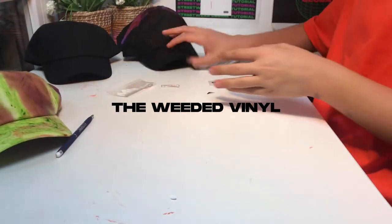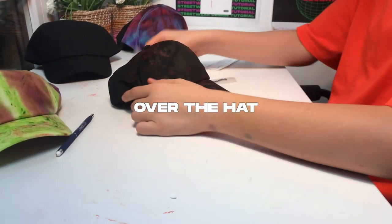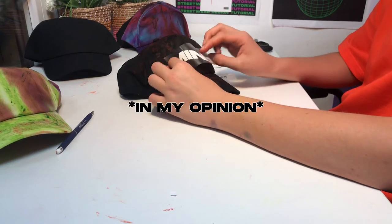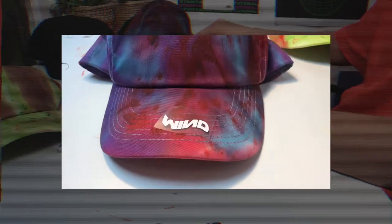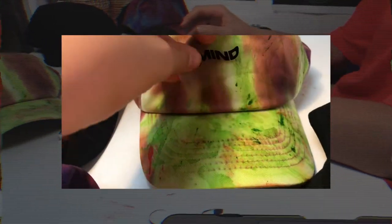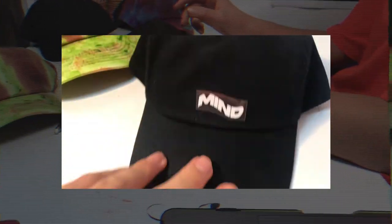While holding the weeded vinyl over the hat, I noticed that the front logo was too big in my opinion. So I decided to use only the middle part of the side design, which fitted the hat canvas perfectly. I'll use only the 'Global Mind Studios' side text that I printed.